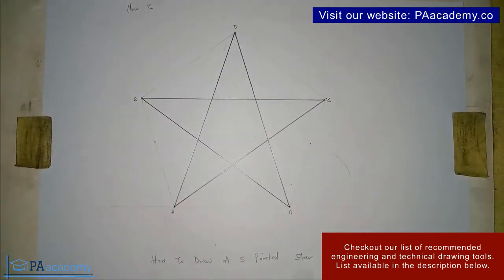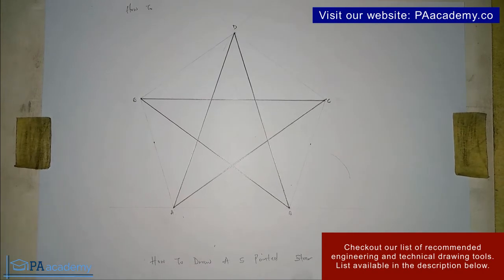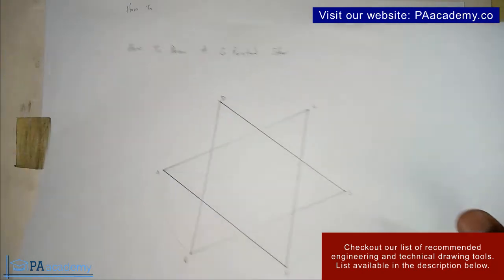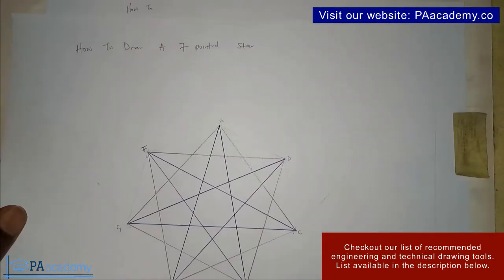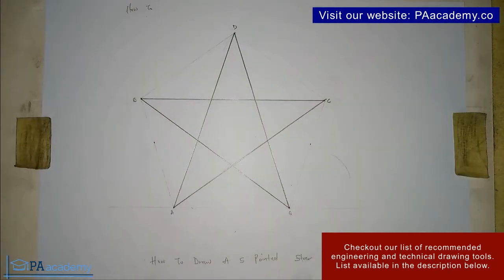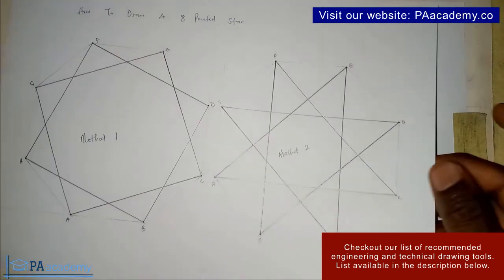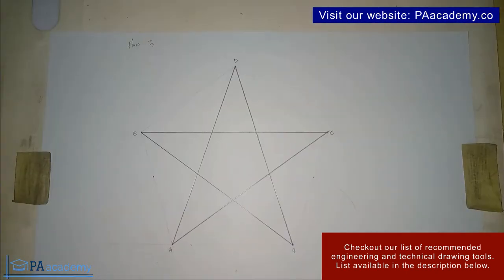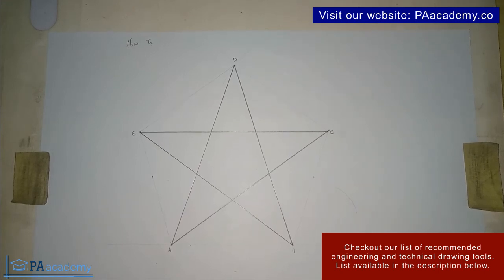This is how you go ahead to draw it. Also, if you want to know how to draw other pointed stars — like a six-pointed star, a seven-pointed star, an eight-pointed star, or a nine-pointed star — there are different methods. If you want to know how to draw any of those, kindly check the description of this video; I'll leave a link to those videos. Thank you very much for watching, and please take a moment to subscribe to this channel. I'll see you all in another video. Thank you.